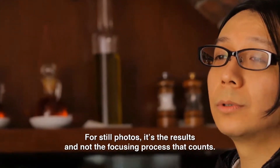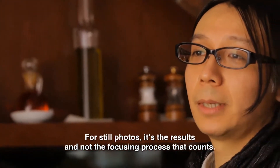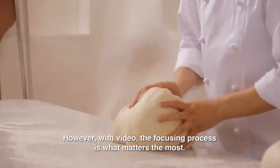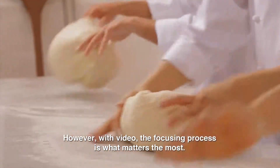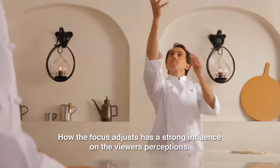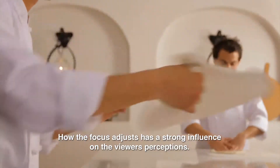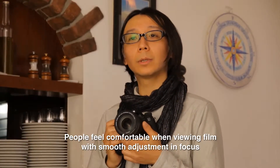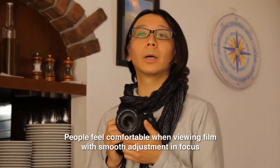For still photos, it's the results and not the focusing process that counts. However, with video, the focusing process is what matters the most. How the focus adjusts has a strong influence on the viewer's perceptions. People feel comfortable when viewing film with smooth adjustment in focus.